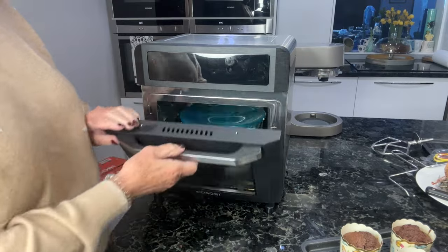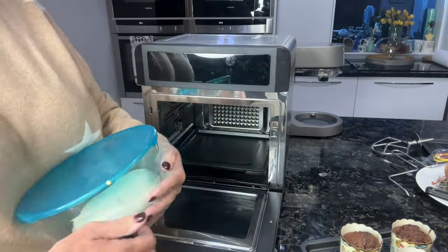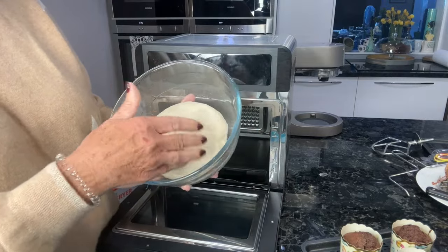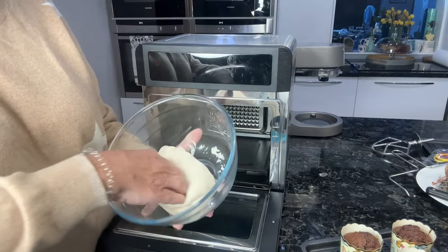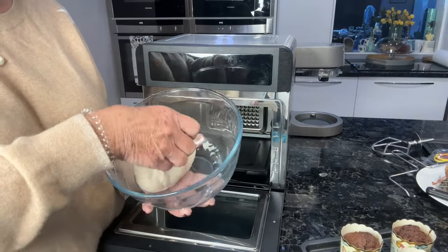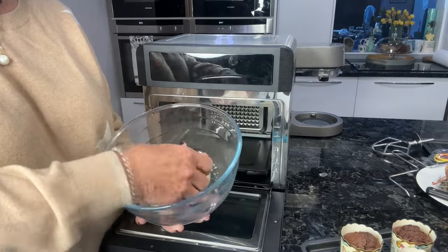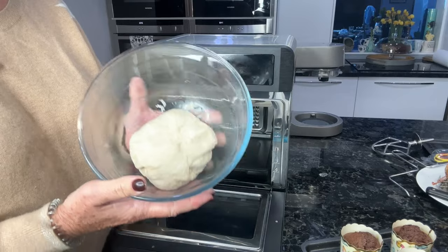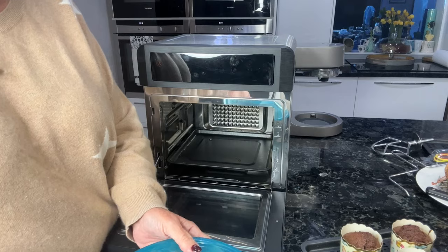So this is the pizza dough — you can see how it's risen inside there. What a lovely job that has done. I'm just going to knock that back — that's what you call it when you knock out that first rise. Then I'm going to put it in the fridge for slow proving because I don't need this today, so I'll let it prove again in the fridge.